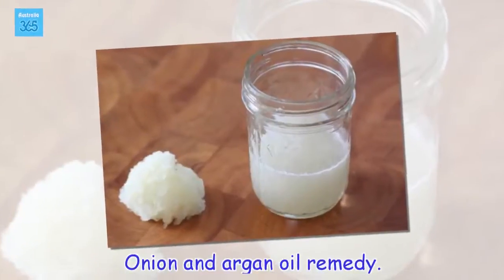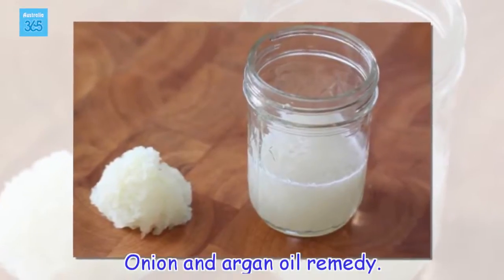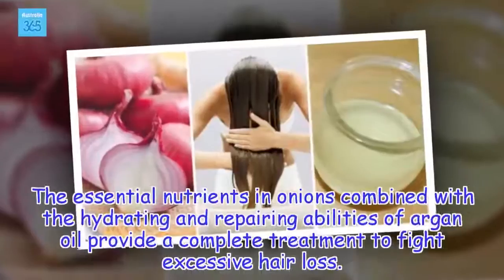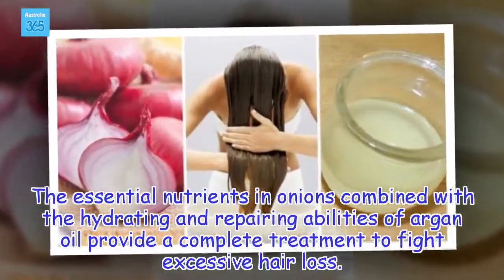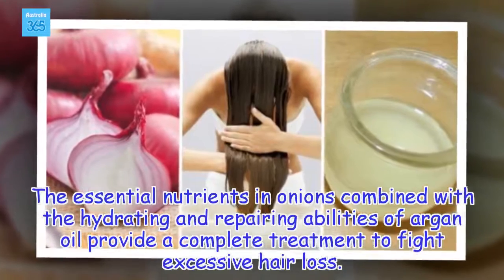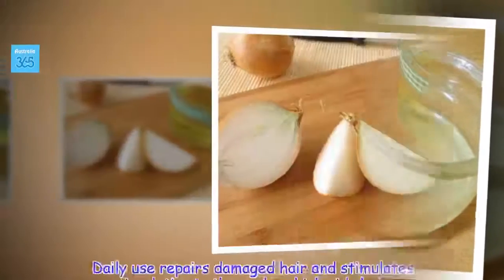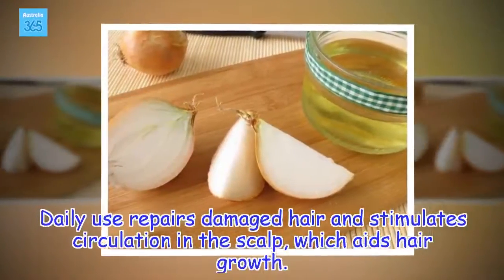Onion and Argan Oil Remedy. The essential nutrients in onions combined with the hydrating and repairing abilities of argan oil provide a complete treatment to fight excessive hair loss. Daily use repairs damaged hair and stimulates circulation in the scalp, which aids hair growth.